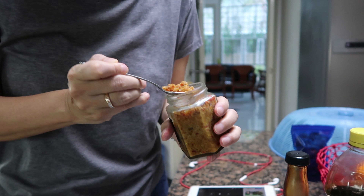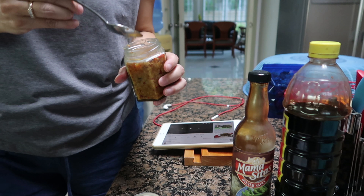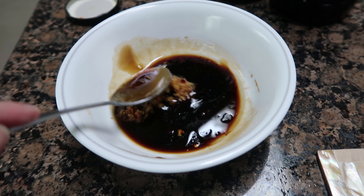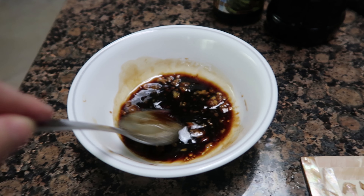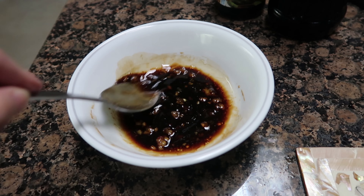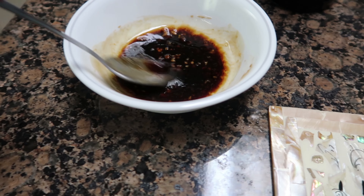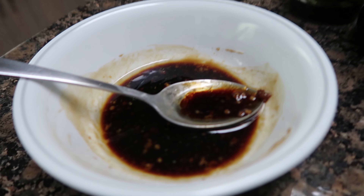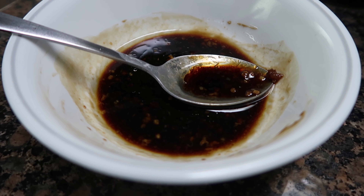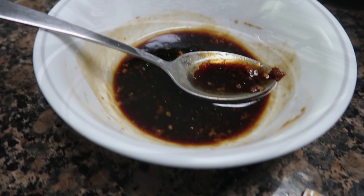We're going to make it spicy now. Some chili — I bought this. So that was just some chili added in. And that's it for the sauce.